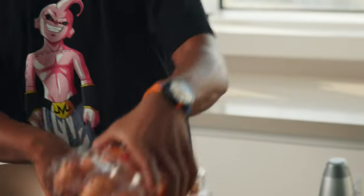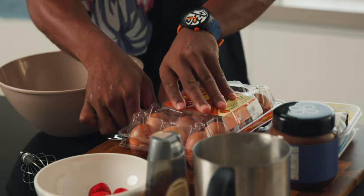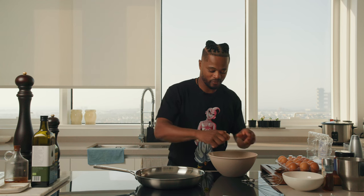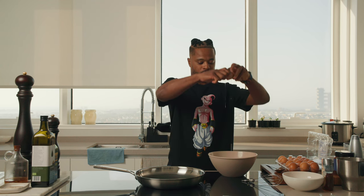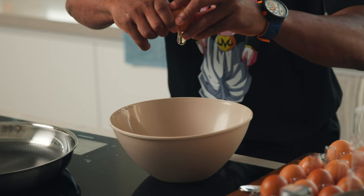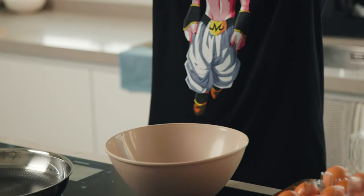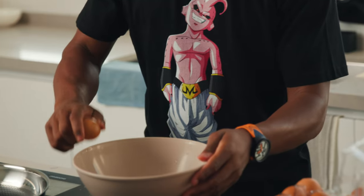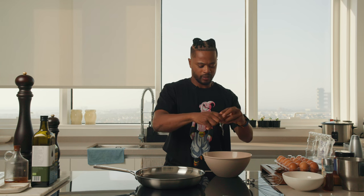First, we're going to start by breaking four eggs. Yeah, Margot doesn't say three or two, she says four. So we won't upset her. Four. One, two, three — this sounds like my brother's brain, like nothing, empty inside — four.